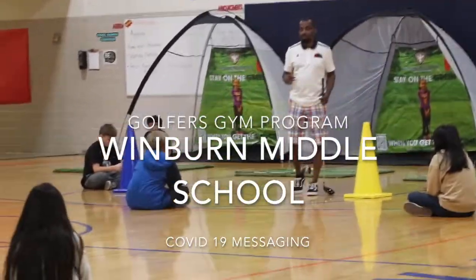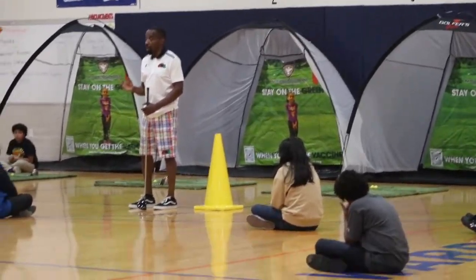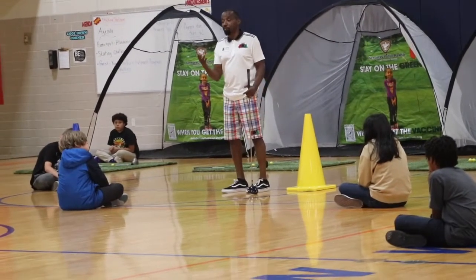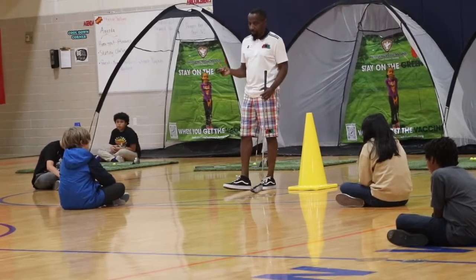What we're going to do this morning is we're going to learn the fundamentals of golf, just the basics. You don't have to be like a professional golfer. But those who have played golf before, they probably already know what they did and what they did when it goes.